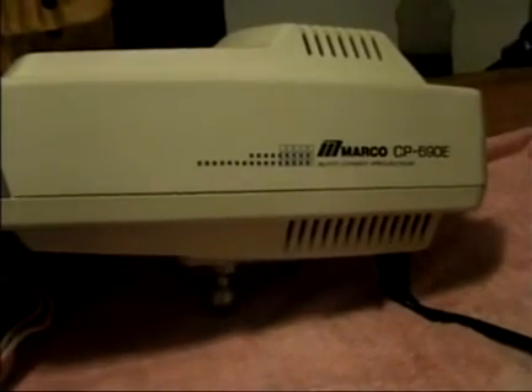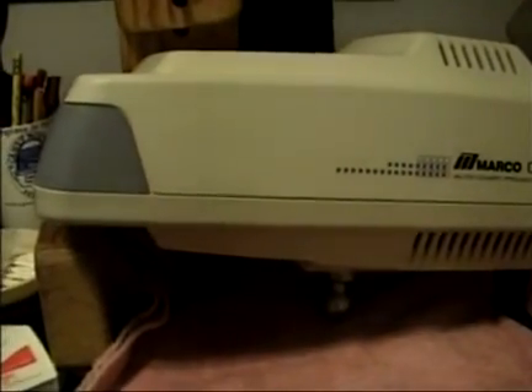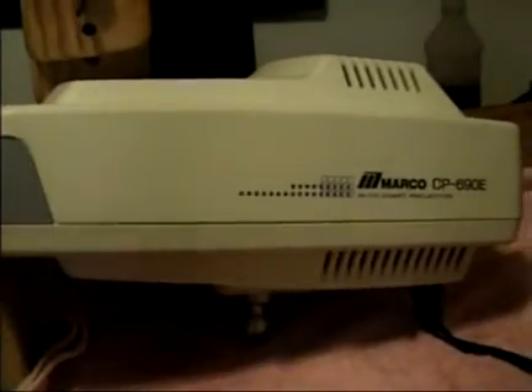In the prior week there were some malfunctions — it was masking the chart when it was supposed to be open, and it was just acting improperly. Then a few days later it didn't work at all.